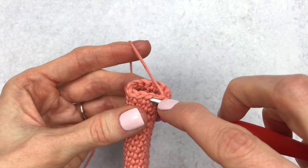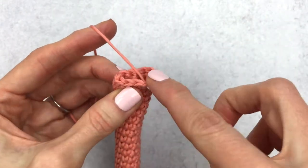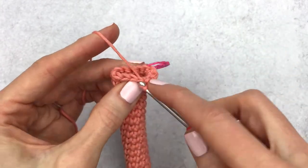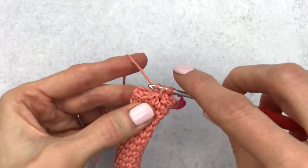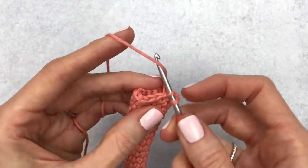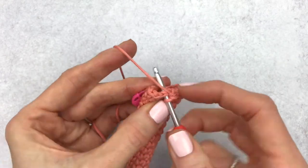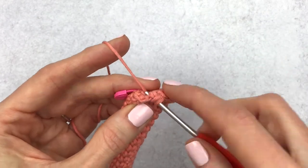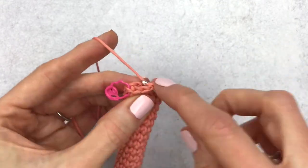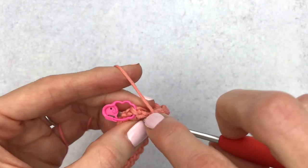Change your stitch marker. For round forty-nine we are going to increase in the first stitch, single crochet in the next, and do this six times around. Increase one, single crochet one, increase two, single crochet one, increase three, single crochet, increase four, single crochet, increase five, single crochet, and then end with your last increase and single crochet.